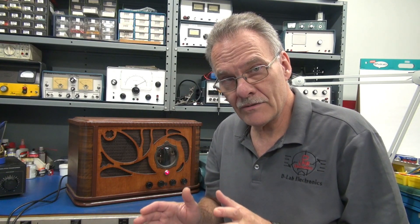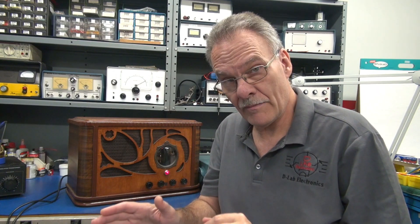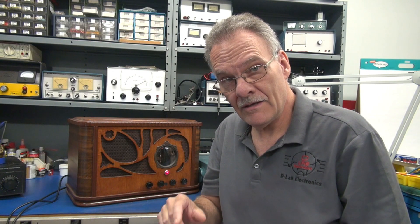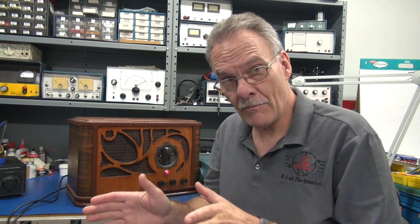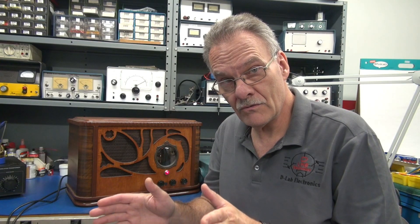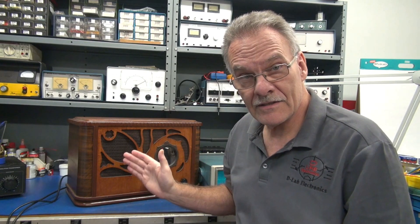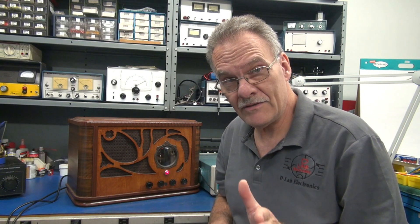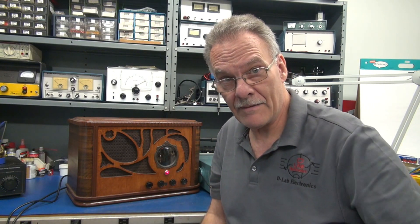The ECBA boards are simply the driver. They have the preamp section and the tremolo, and they'll drive any output tube that you select. The power output is dependent on the transformer and the output transformer that you use for your build. I have built a 6L6 amp running 450 volts plate to show you how easy it is to use my boards on these higher power Class A applications.